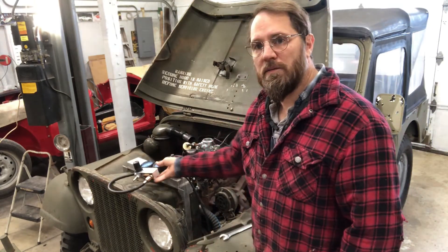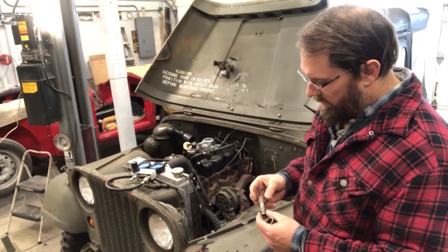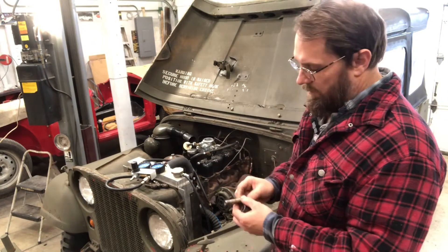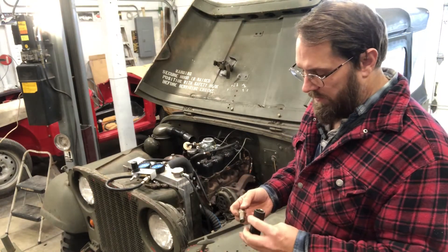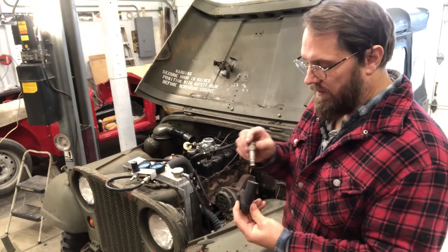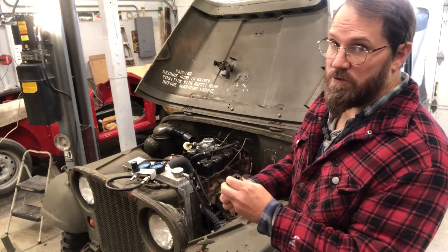With these being the waterproof spark plugs they're really long, and a regular spark plug socket will not fit them. I did find that a half-inch drive impact socket is long enough to get all of them, so that's what I used to get them out.